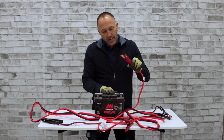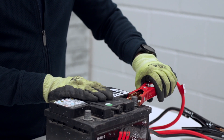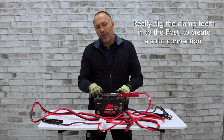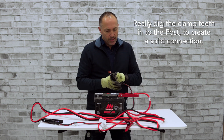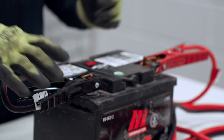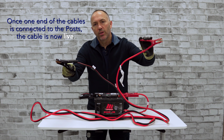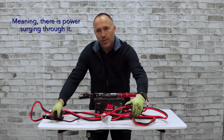We're looking at the positive terminal and putting the red clamp on it. Give it a bit of a wiggle — these are lead posts and you want the clamp to dig in a little for the best connection. Then put the negative on. We have these connected perfectly. These are now live, especially the red one. We could then go and put these on the battery we're looking to charge or the one we're getting the charge from.